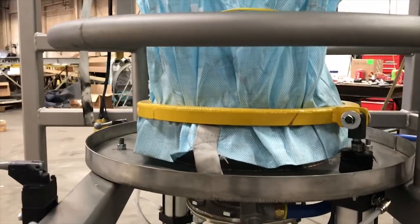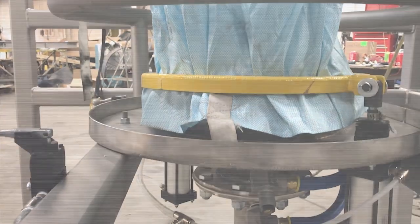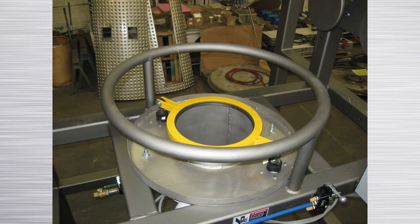The tight seal of the clamp to the gasketed nozzle provides a dust tight seal. The pneumatically operated clamp ring is available in any size as needed.